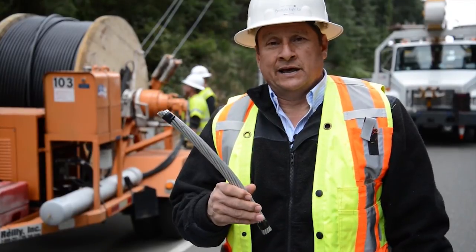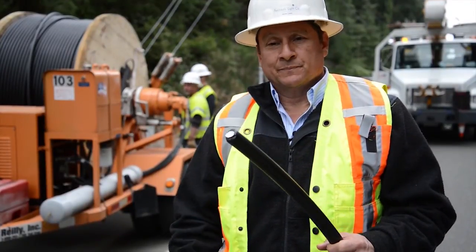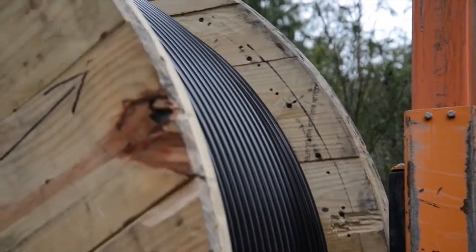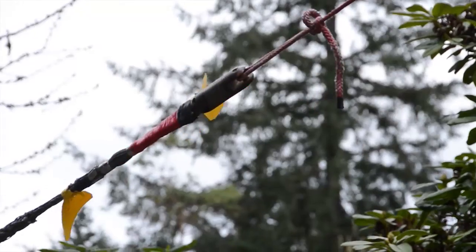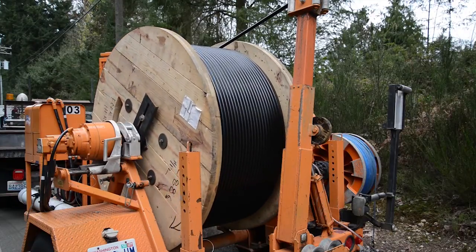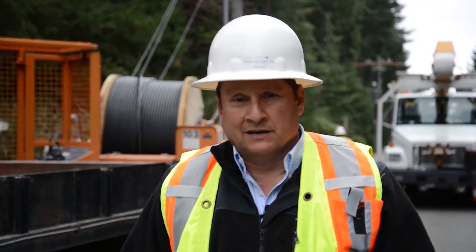What we're introducing now is tree wire. You'll see that they're basically the same conductor, but one is coated with a polyethylene coating. They're the same size, carry the same amount of current and everything else, but it's a marked improvement — these will not go out when tree limbs come in contact with them.